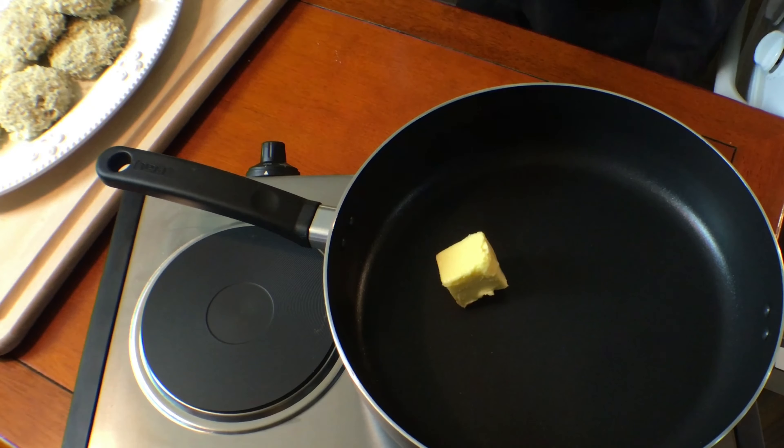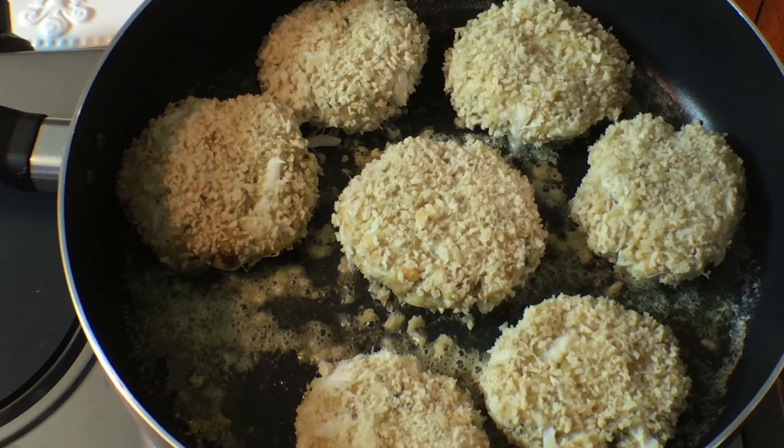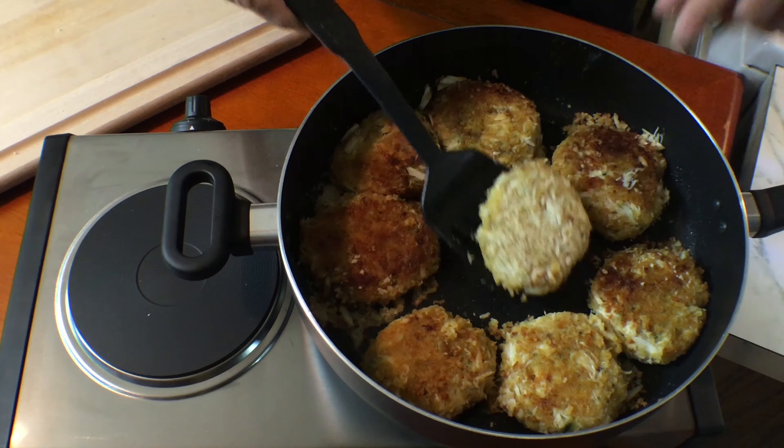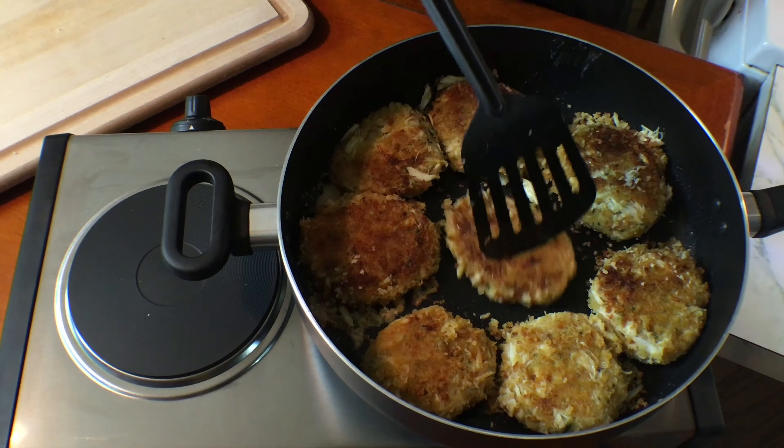In a large skillet, melt one quarter stick of butter. Now add crab cakes. Cook on medium heat for five minutes until golden brown, then turn over and brown the other side for an additional four minutes.